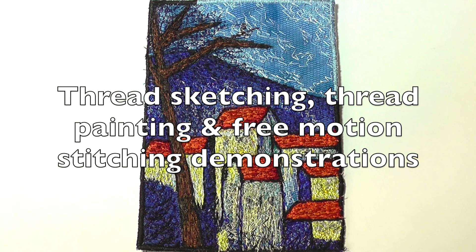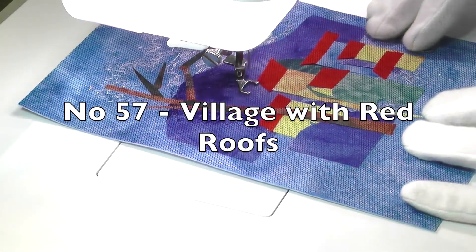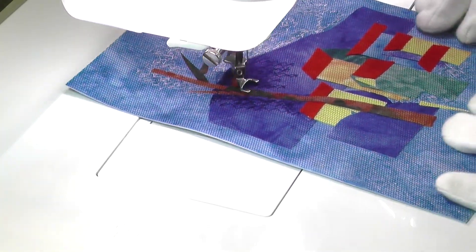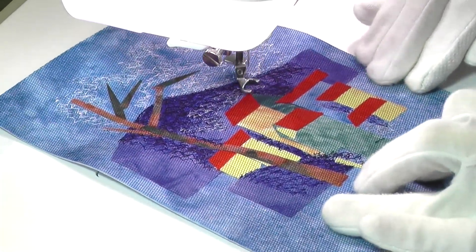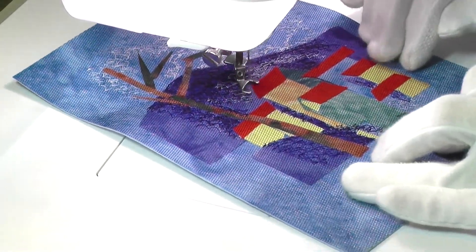Hello again and welcome to Thread Sketching in Action number 57, Village with Red Roofs. I'm Deborah Wirsu of DeborahWirsu.com. This week's video features a return of the thread-painted landscape, in this instance a mountain village scene.